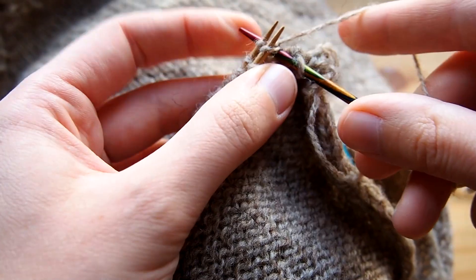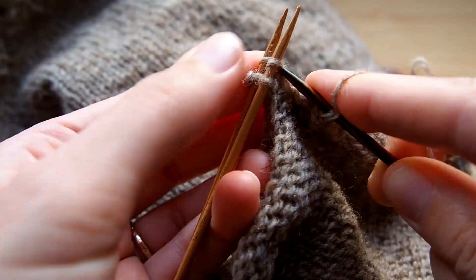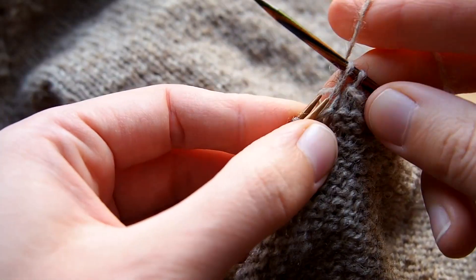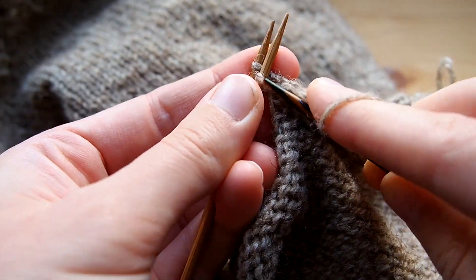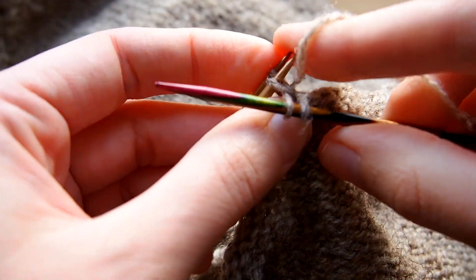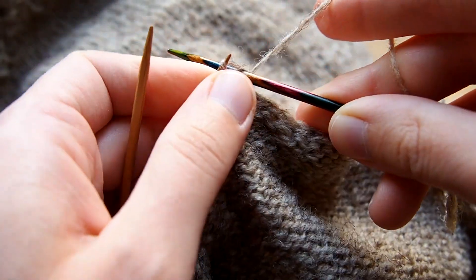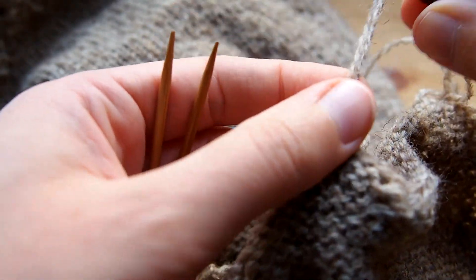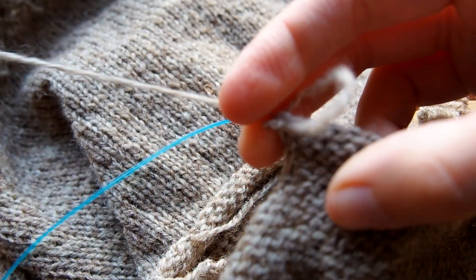I will just work that way to the end. When you get to the last stitch, just like a regular bind off, you'll make the last stitch first by knitting these two together and bind off. And then the last one, you can just loosen it, have your yarn go through, and tighten.